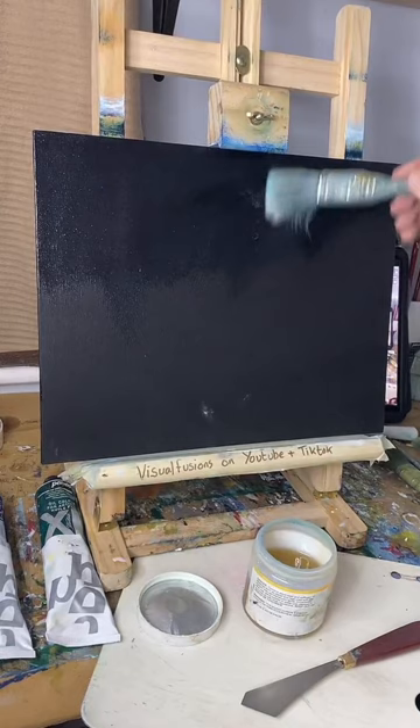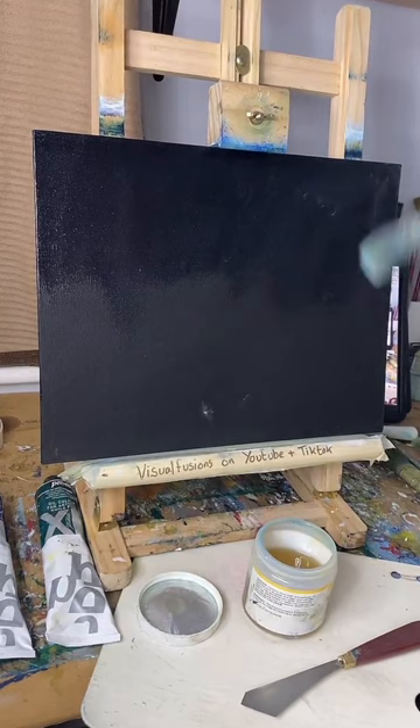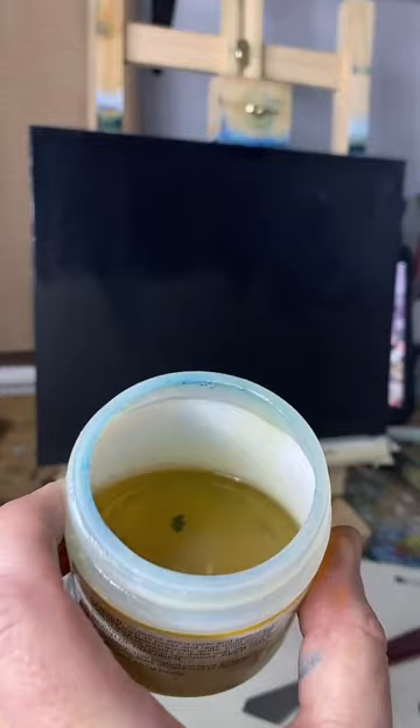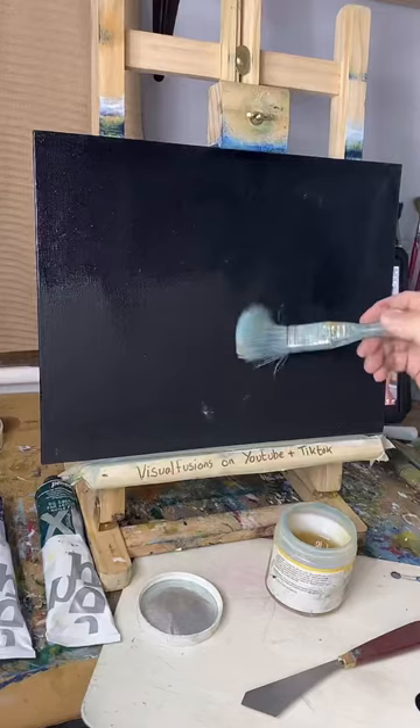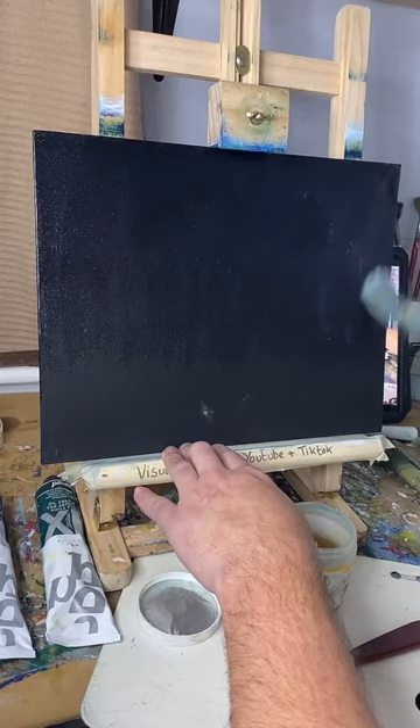Sky Haynes, how you doing — nice to have you here. What's the liquid you're using and why? It's liquid clear — it looks a bit like runny honey. It's quite runny, and that lets me blend out when I put the paints on top. It helps me blend the paints together on the actual board.